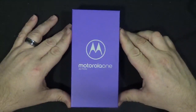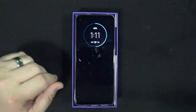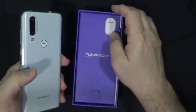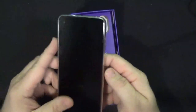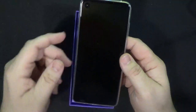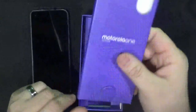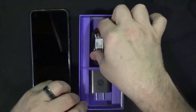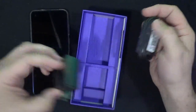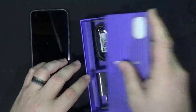Let's go ahead and open this up and take a look at what we got. Here's the phone right here. I have already unpacked this at one point and set it up, so that's why it's automatically on when it comes out of the box. Here are your instructions, charging cable, and your wall charger. And that's all that comes with it.